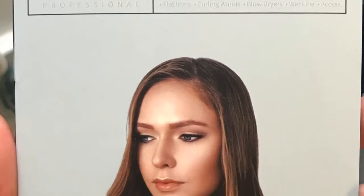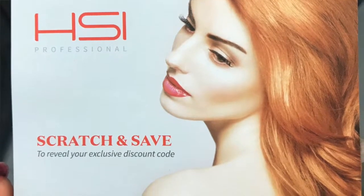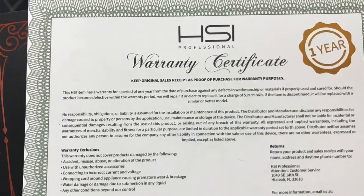It's a silky bag, so nice. It's real thick — I would not put it in here whenever it's hot. Let it cool off and then put it away. Here is your glove so you don't burn your hand. It comes with instructions, a guide, instructions for safety, a loyalty card — if you're always buying products from them you're going to want that loyalty card — and a warranty. That is what is in the box.